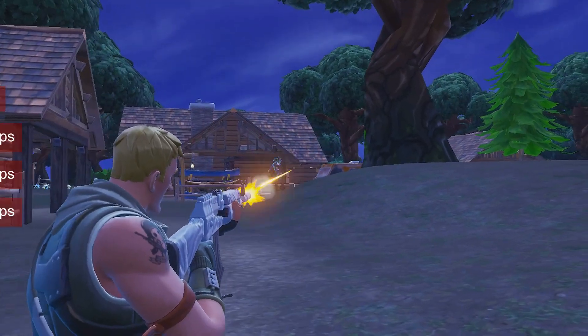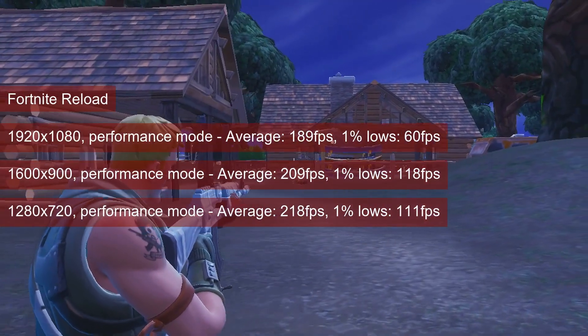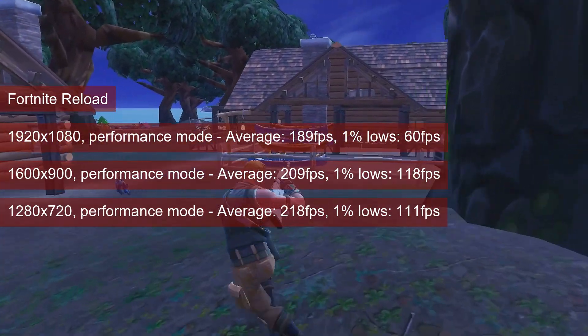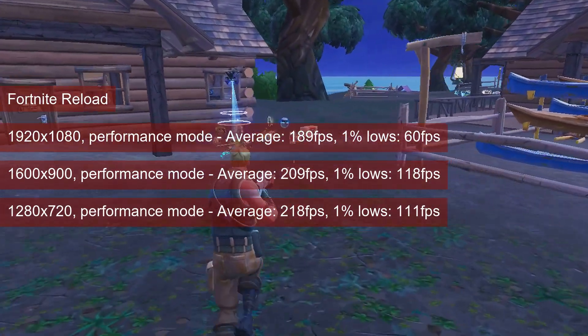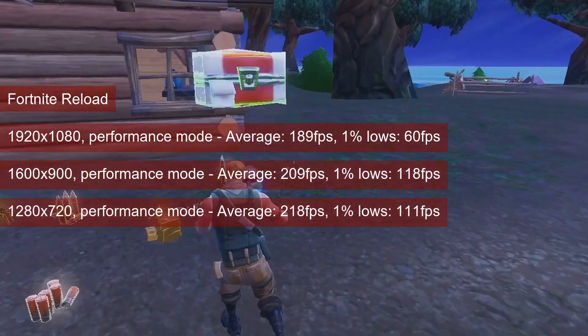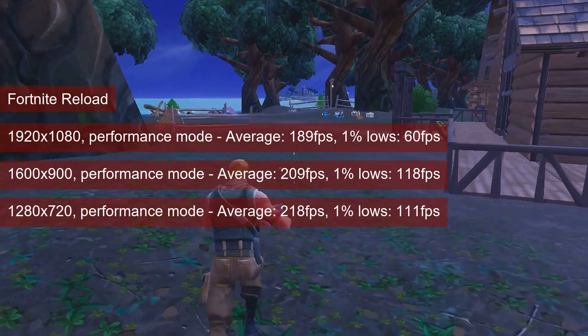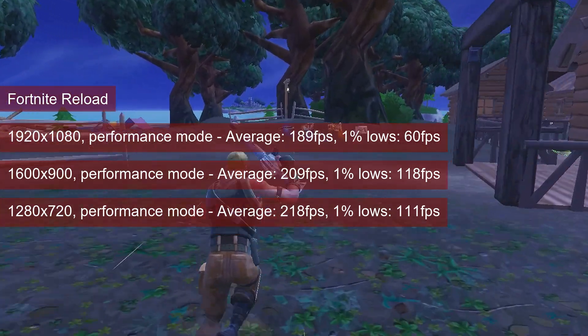With the knowledge of how the card performed in the regular mode, it should come as no surprise that Fortnite Reload runs into a system bottleneck. The 1% lows at 1080p look a bit weird when compared with the same statistic for 1600x900 or 720p. Still, the game experience is good, and the key to improving it is the render scale.